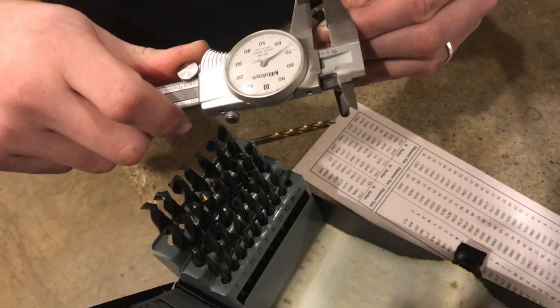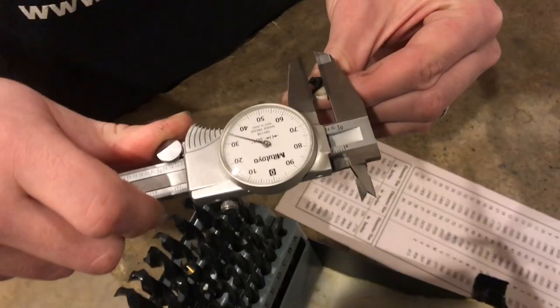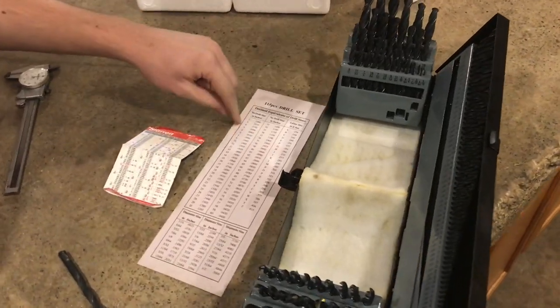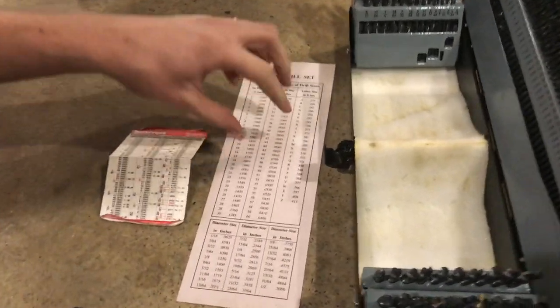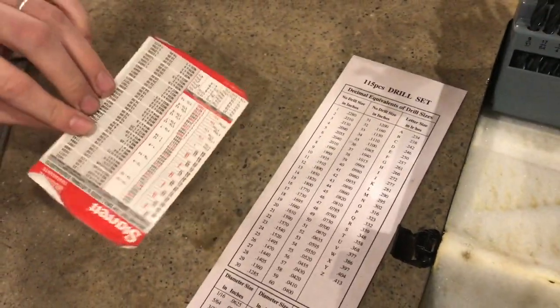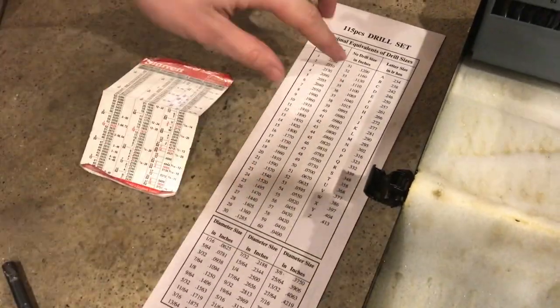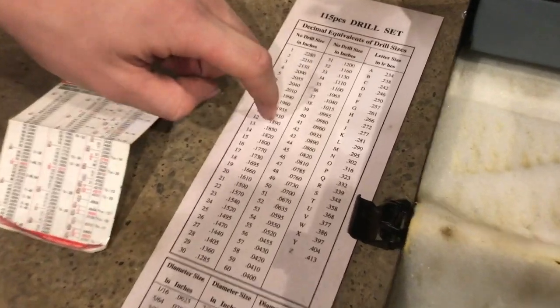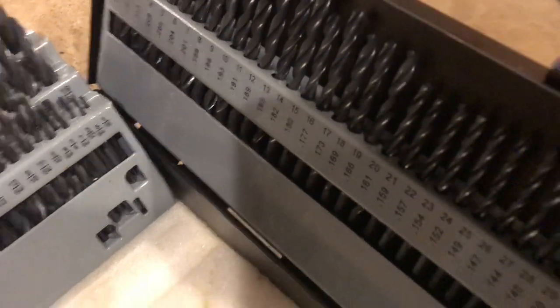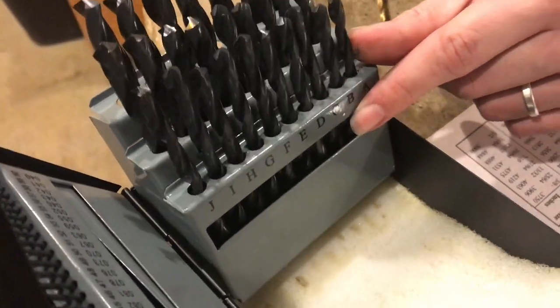This is the A drill bit and it should be .234, and it looks like it's right on. The set came with a card listing all the numbered and lettered sizes and their decimal equivalents. You'll also find all of the decimal equivalents on the label here, but you won't find them on the letters. I wish they would have included the decimal equivalent right with the letters, like they did with the numbers.